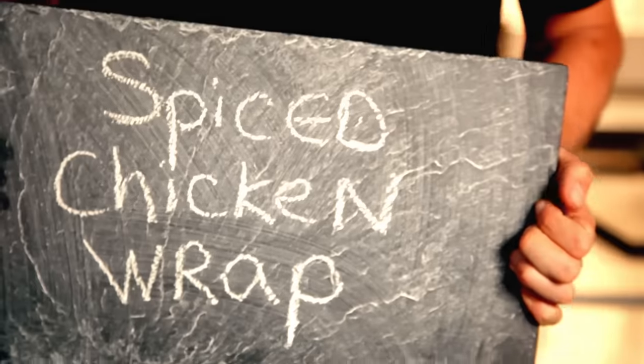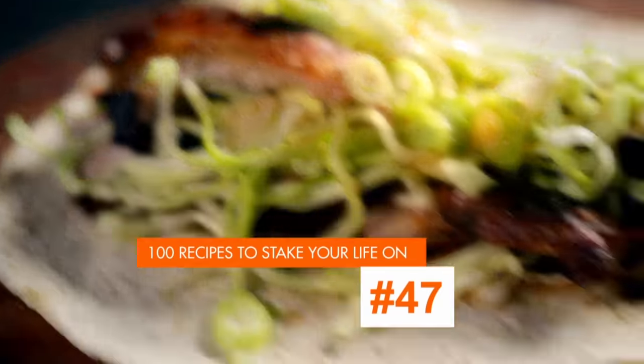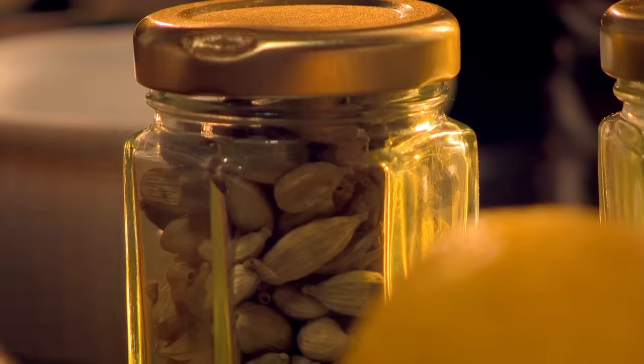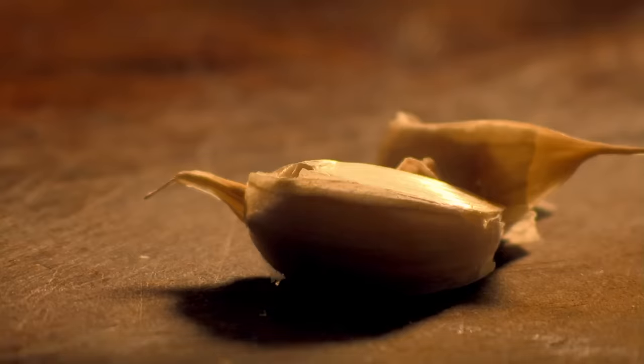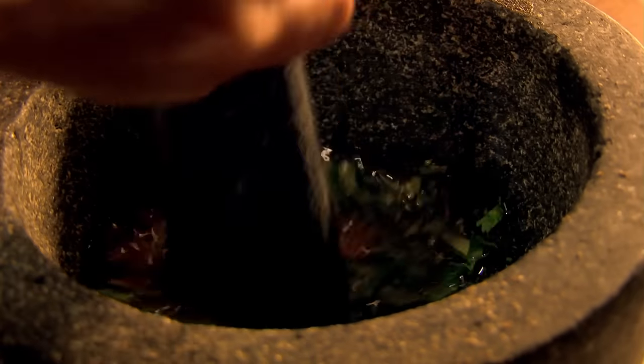This street food dish packs a wonderful Indian influence — a subtly spiced chicken wrap. Grab a mortar and pestle to make a spicy marinade for the chicken. Crack open cardamom pods and add ground ginger, coriander, cinnamon, grated nutmeg, cloves of garlic, fresh coriander, lemon juice, olive oil, and season. Now pulverize to form a paste.